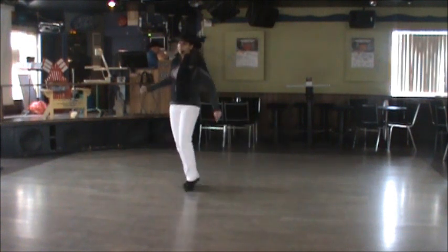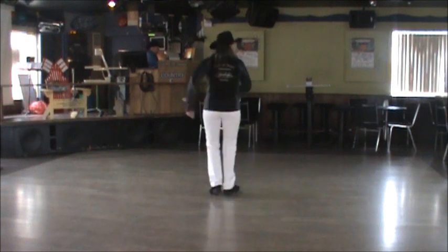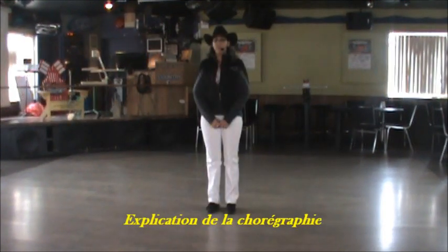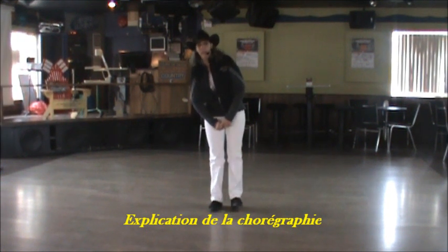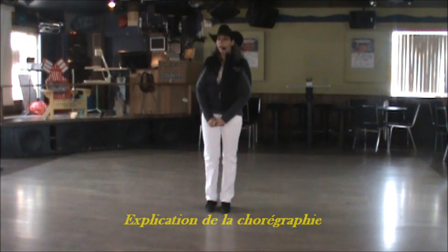I'm not strong enough to say no. Please, please, I'll stay. La danse s'appelle « Say No », une chorégraphie de moi-même, Guylaine Gaby. Une trente-deux comptes, deux murs et trois tags.